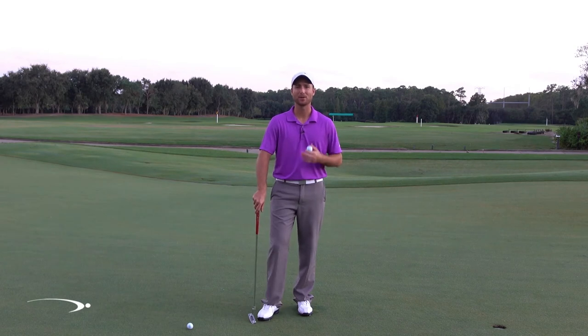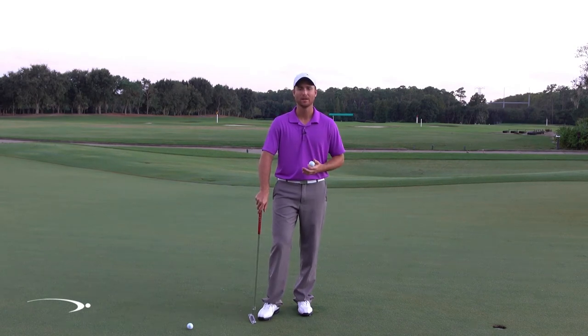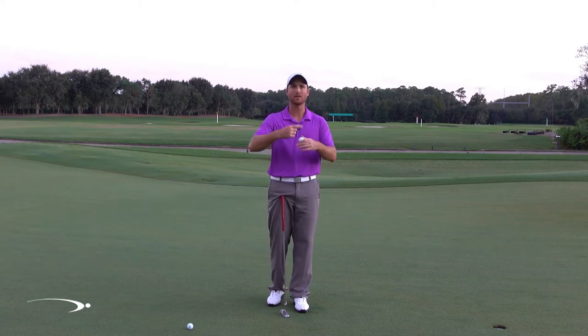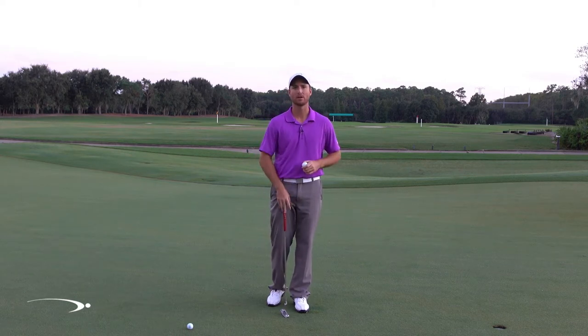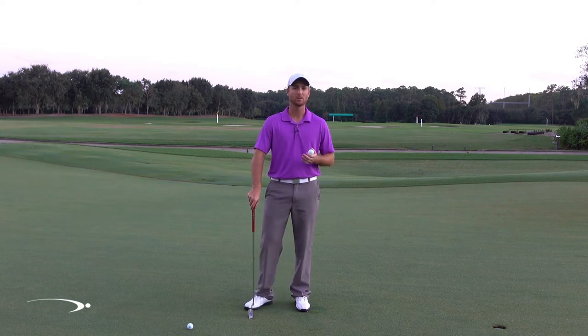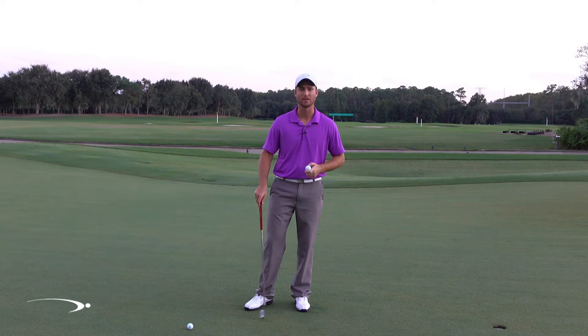Hi guys, welcome back. In today's video I'm going to talk about what I call topspin putting. The idea is that as soon as we hit the putt, we want to get our ball rolling end over end so it just scoots across the ground. It doesn't have any hopping or jumping from left to right. The best putters in the world get a really good roll on the ball when they do this.